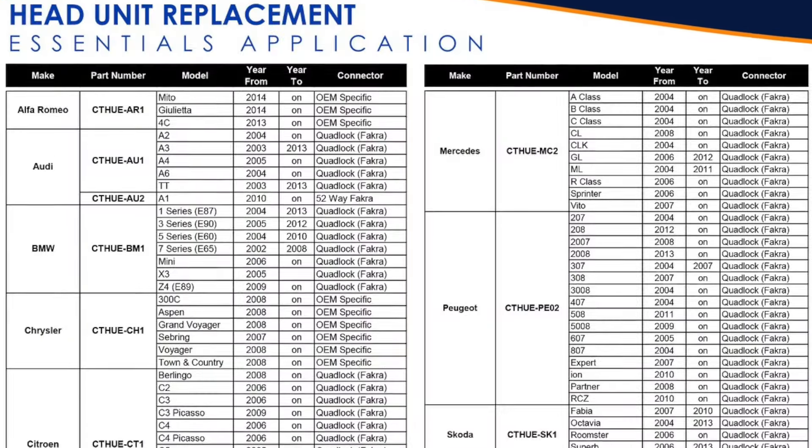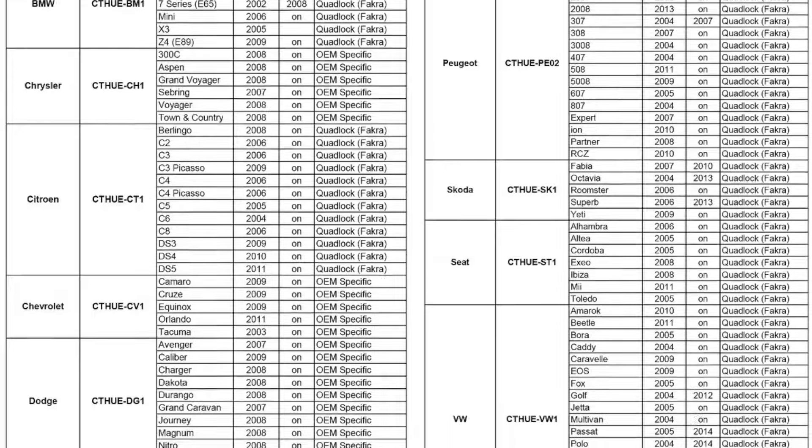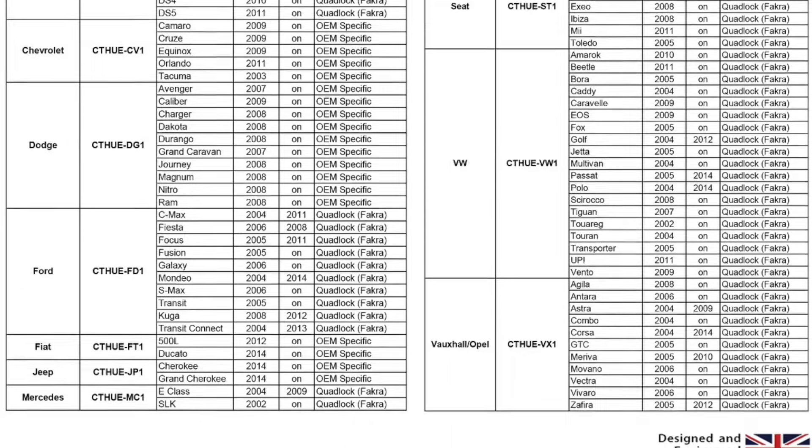The applications for the basic range are endless — we cover over 100 different vehicles and models as early as 2002 onwards. So whether you have a Fiat Punto, a Mercedes A-Class, or a Chrysler Grand Voyager, we have you covered.